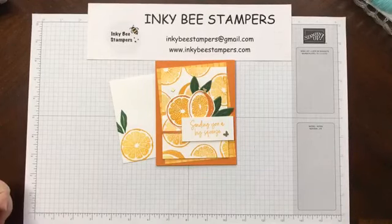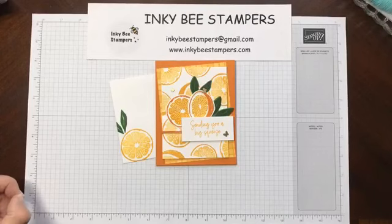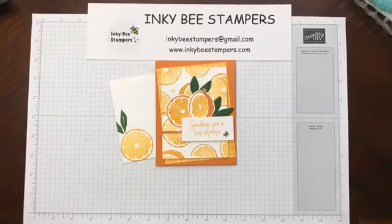Good afternoon everyone, happy Wednesday. Let me just make sure that I am live before we get started — looks like we are good. So good afternoon and welcome. My name is Carol Buckaloo and I'm with Inky Bee Stampers. I am an independent Stampin' Up demonstrator and I have a birthday card here for you today using the Sweet Citrus Bundle.